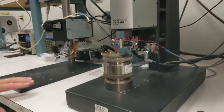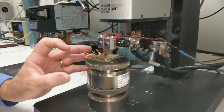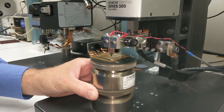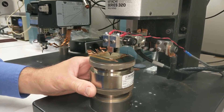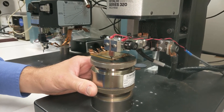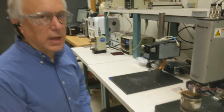I'll demonstrate a parallel gap weld here of a copper foil to a flex circuit component. You'll see the electrodes come down — there'll be a small pulse of energy, a five millisecond pulse of current to produce this weld. And that was the parallel gap weld of a copper foil to a flex circuit.